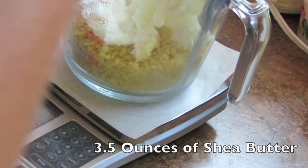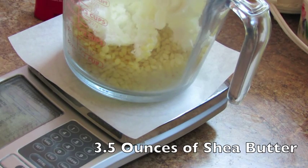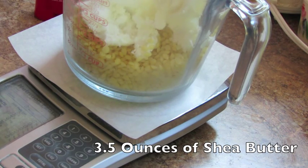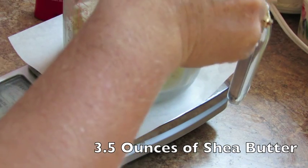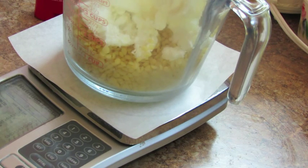I get asked a lot: can you use a regular blender? To me that would be kind of a nightmare to clean up. Anything with zinc oxide in it is very pasty, so getting that jammed into those blades in a regular blender would just be a mess to clean up. It can be done — you would just have to wipe everything out when it's really hot, which is how I recommend cleaning up anything you're doing with lotion. Wipe it all out while it's really hot.